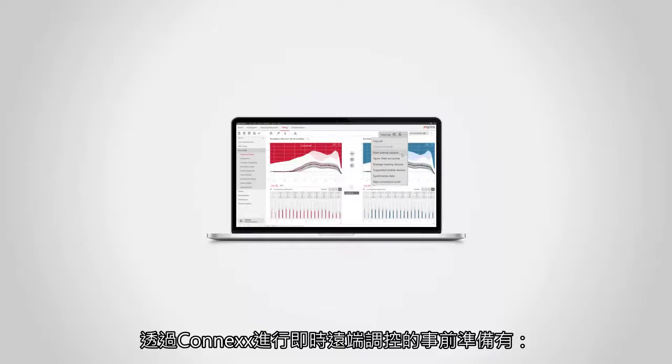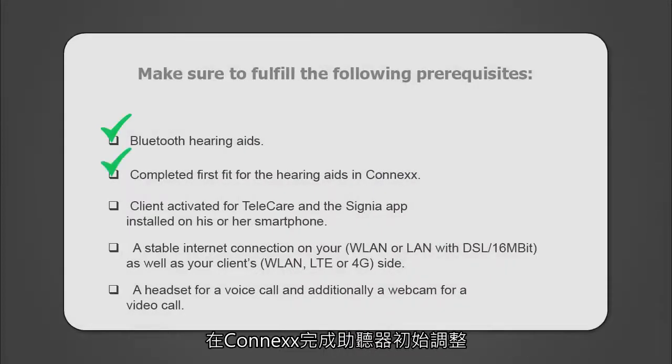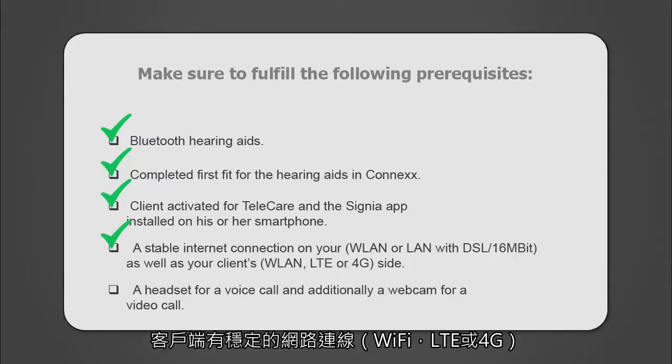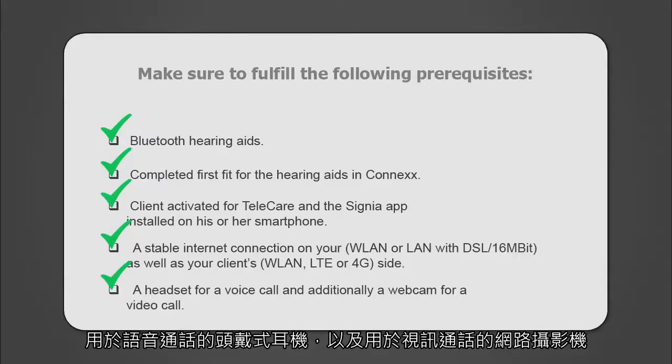Prerequisites for full live remote tuning via Connex: Bluetooth hearing aids with completed first fit, Connex Client activated for Telecare, and the Signia app installed on the client's smartphone. A stable internet connection on your client's side, a headset for a voice call, and additionally a webcam for a video call.